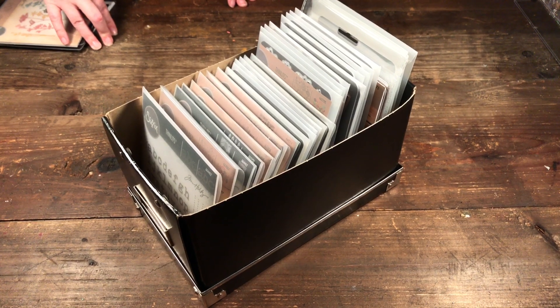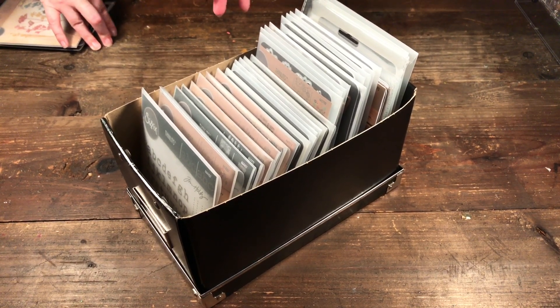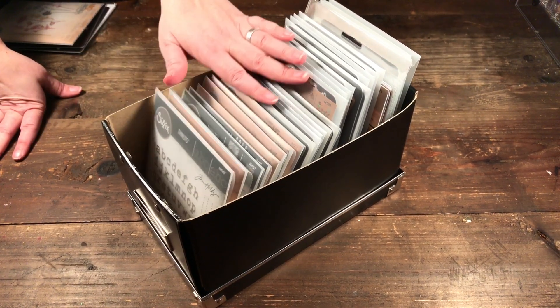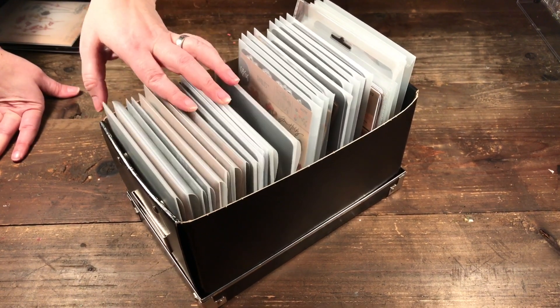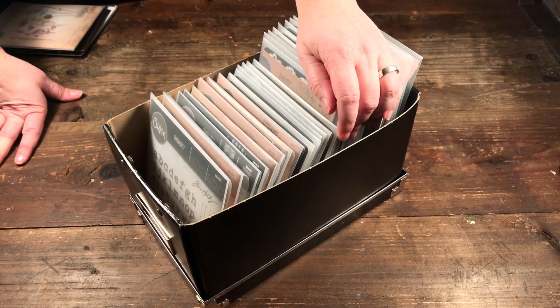Hello, welcome to Scrap Time. My name is Christine and in this video I'm going to give you some ideas on how you can store your cutting dies. This, believe it or not, is basically all of my dies that I have left. I have been die cutting and crafting for years and years.